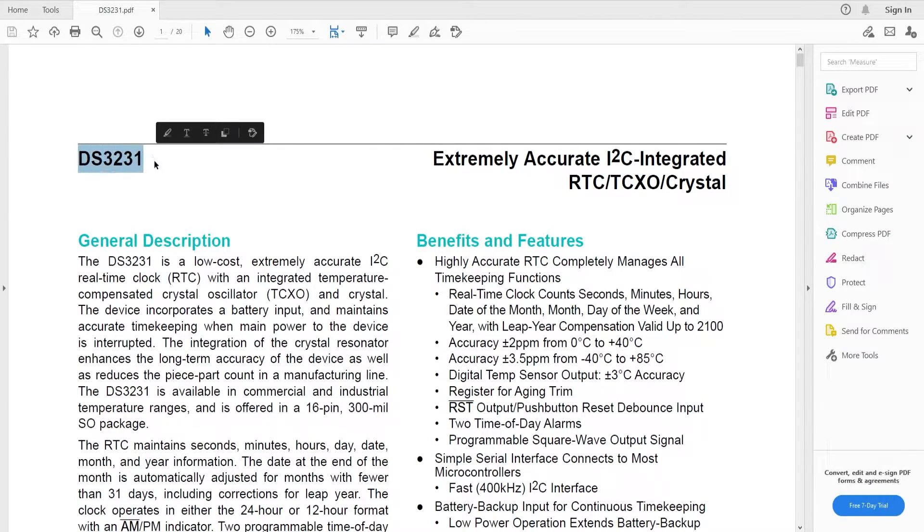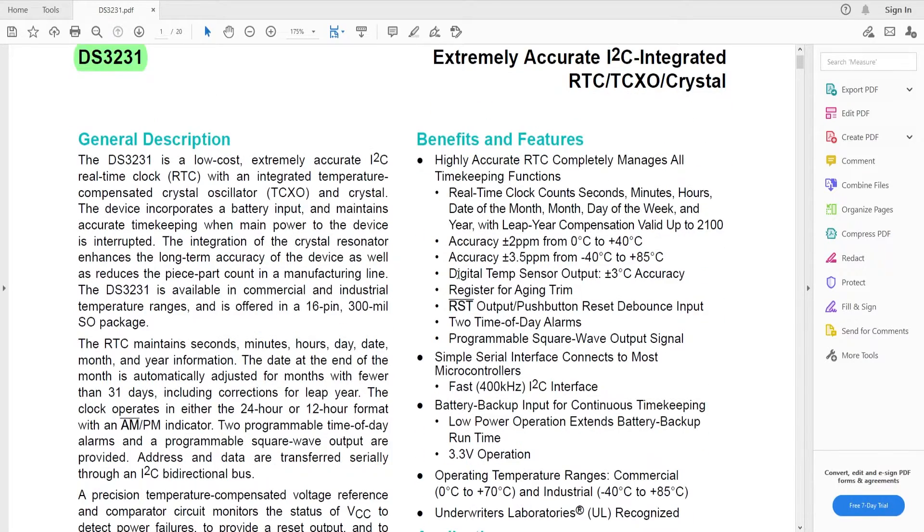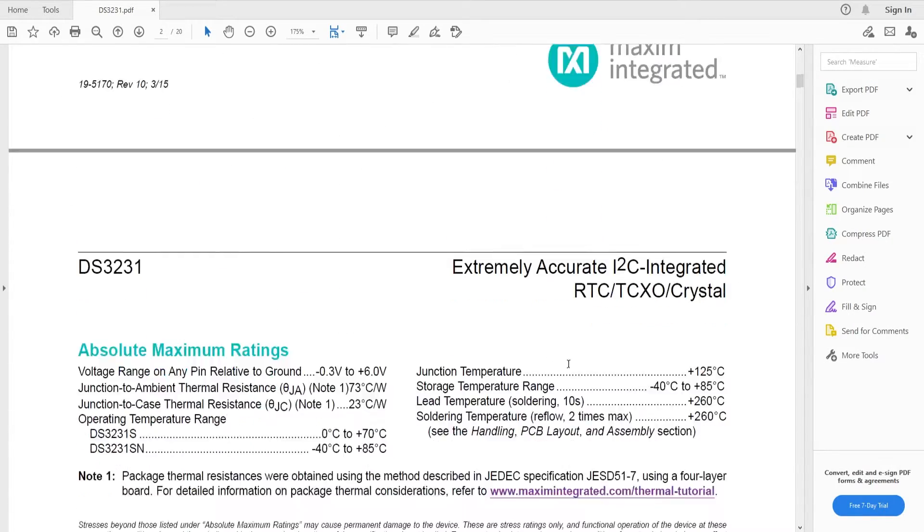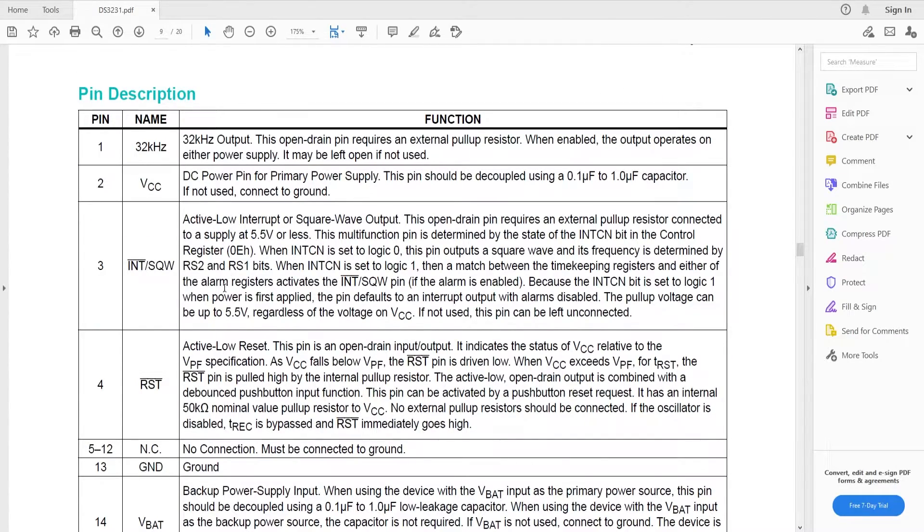If we look into the datasheet, the DS3231 is a 16-pin chip. Four pins on the left side and four pins on the right side are connected to ground with no physical connections. It uses I2C communication to send data to the microcontroller, so with just two wires we can connect it. There is a VCC pin, a ground pin, and an interrupt or square wave pin used for the alarm function.